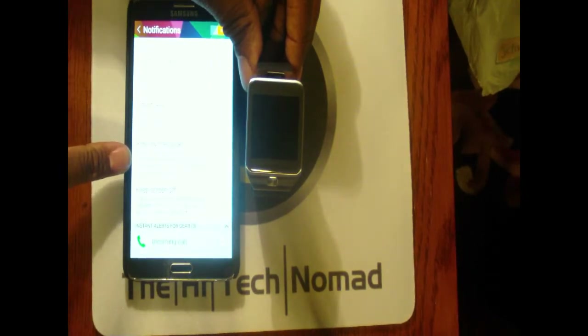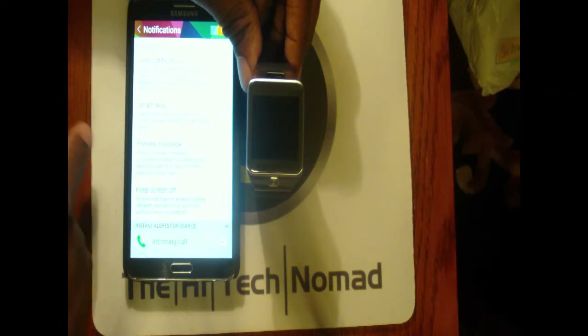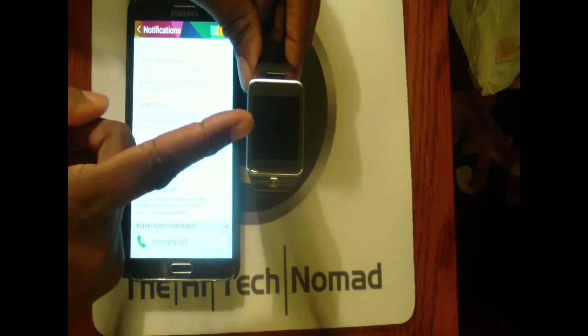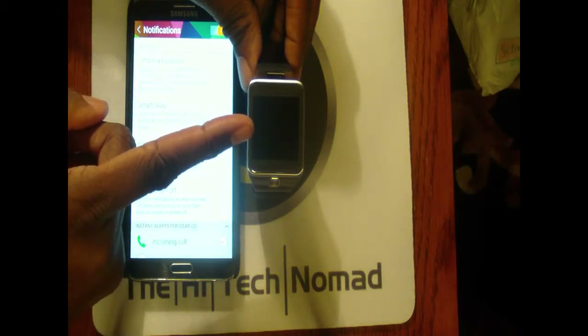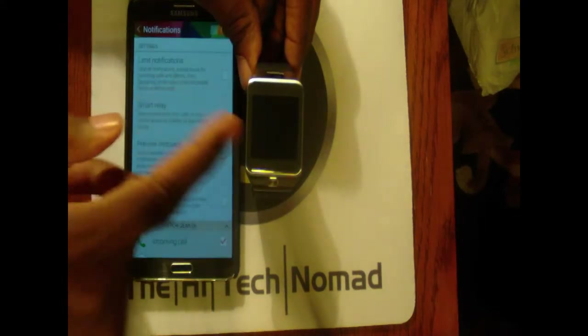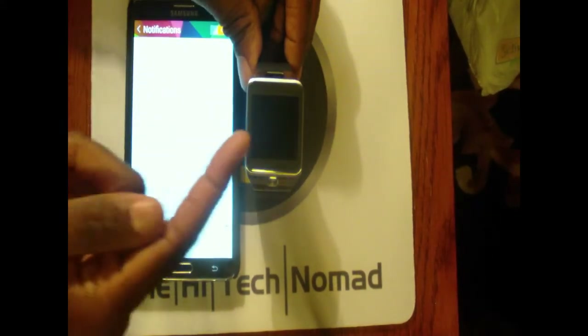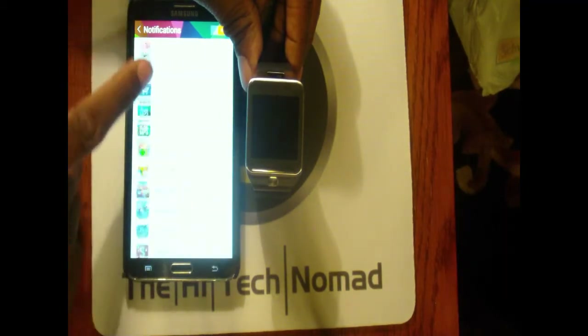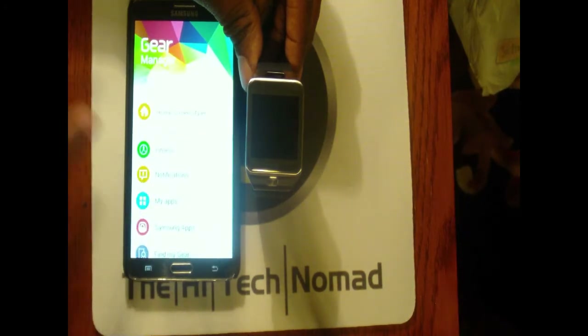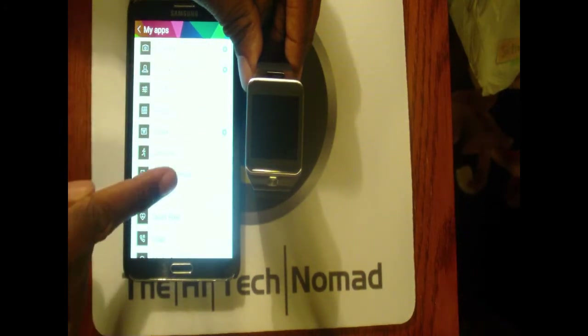You also want to have 'Preview Message' turned on so you actually see the message content. If it's off, it just tells you that you got a message and says go look on your phone, which is obviously pretty useless. 'Smart Relay' means if you're reading a text on the watch and you pick up your phone, it will recognize that and bring up that message — kind of nice.